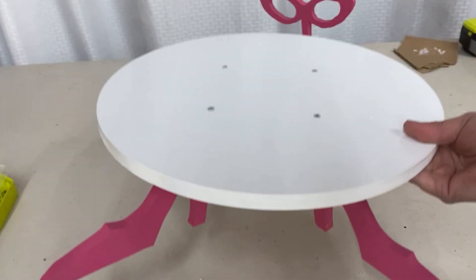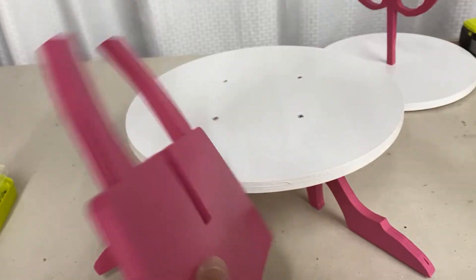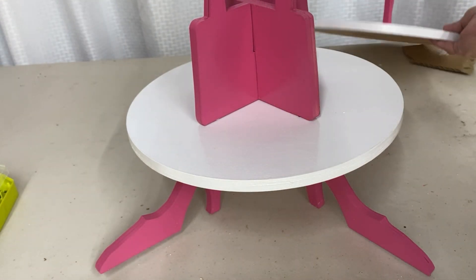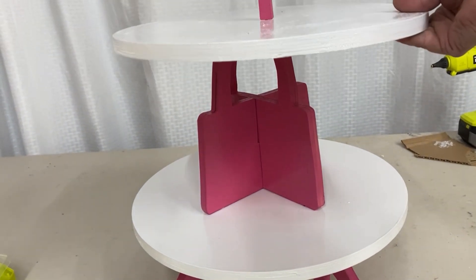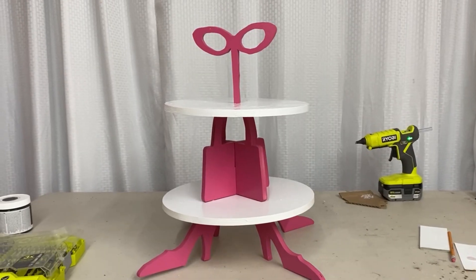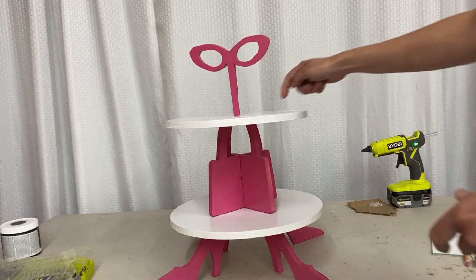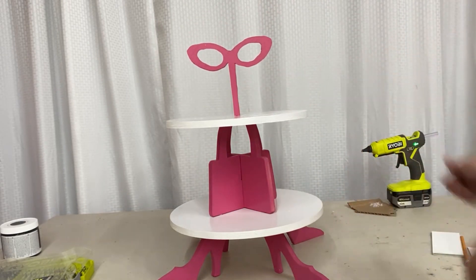So we have the bottom tray, and this is our middle piece — the two purse halves that slot together. This can go right here, and if you line it up just right, it will cover the screw holes. Then the top piece goes on top up here. Look at that — isn't that cute? This is secure and has a nice balance. I think a little bit of hot glue is all it'll take to hold it, since drilling holes would just create more holes to cover up. Hot glue works perfectly.